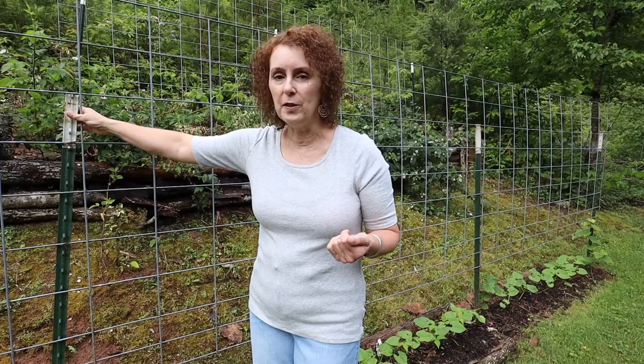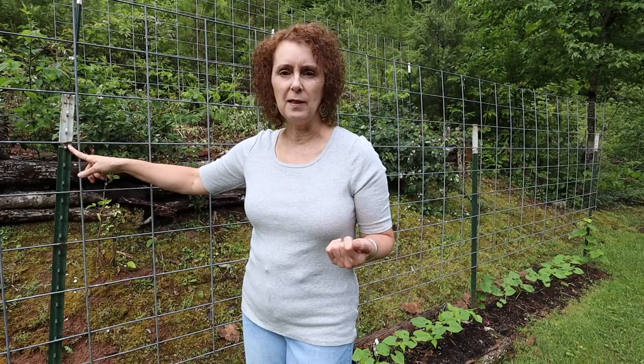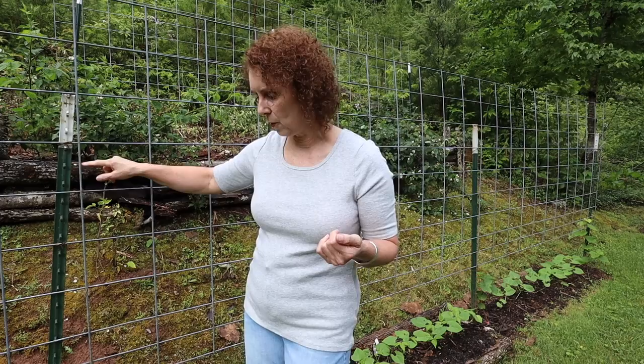I couldn't do that by myself for sure. And then we hold the cattle panel up and secure it with tie wire. I've seen some videos where people use zip ties, so that's another option if you don't want to go with wire. And then we just put them up off the ground, maybe about a foot or something, so that the beans or whatever is climbing up them - right here I have rattlesnake beans - it gives them a higher part to climb up.